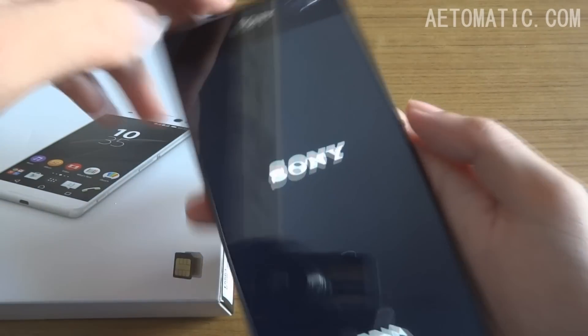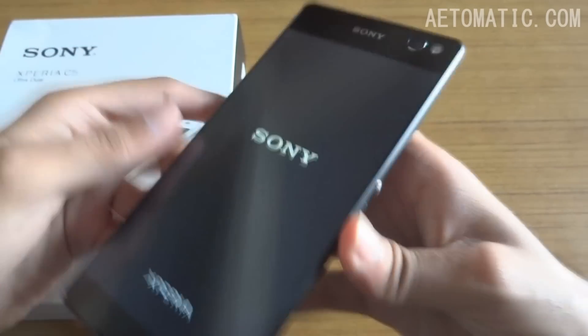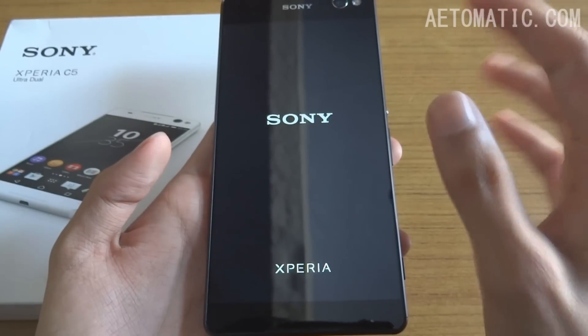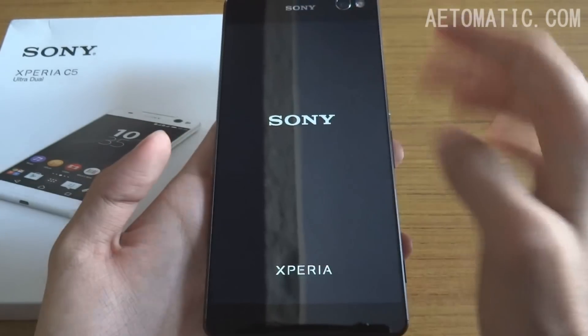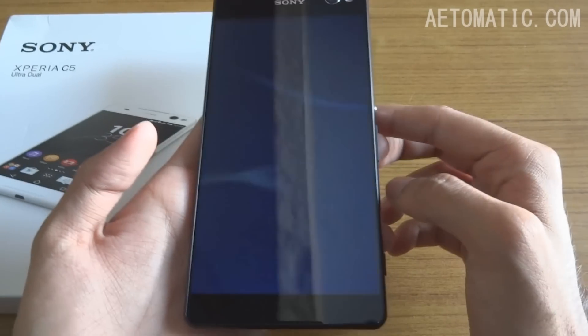So this is the 13 megapixel front camera with the LED flash, as you can see. This is the full HD 6-inch display and it almost has no bezels around the sides — it's all screen from here to here, which is a good thing.